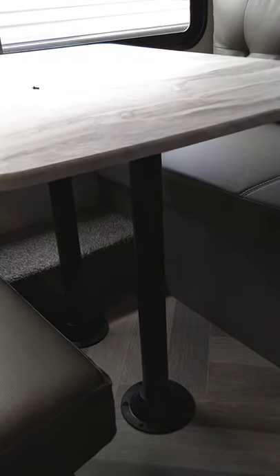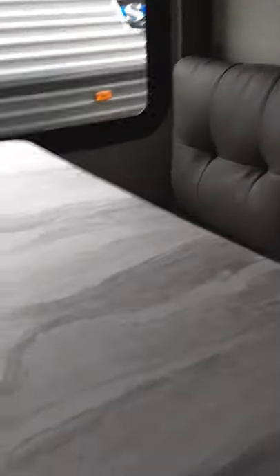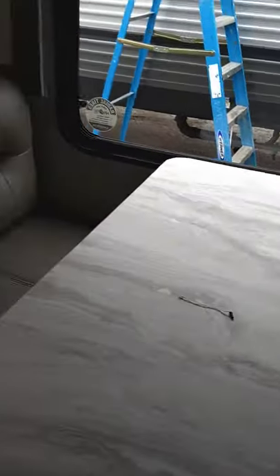This table — you can remove the posts that hold it up, pull them out, and install them underneath the bench. You can drop the table down and set it here, then put the back cushions in the middle to fill the space, and that turns it into a bed.